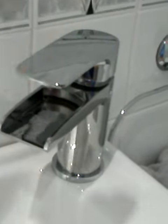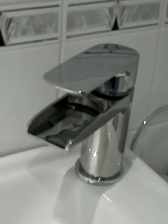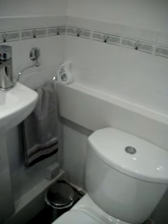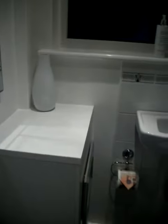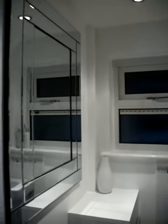Beautiful. That's just the macerator kicking in there. That's our Art Deco cloakroom. Beautiful feature mirror.